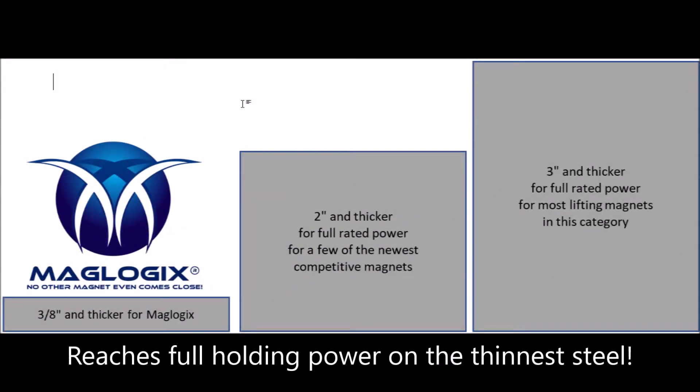With 24 north and south poles in our hardened steel, titanium nitride-coated base, we have a magnetic field that reaches full holding power — over 6,600 pounds — with a lifting rating of 2,200 pounds, starting in only 3/8-inch thick steel.